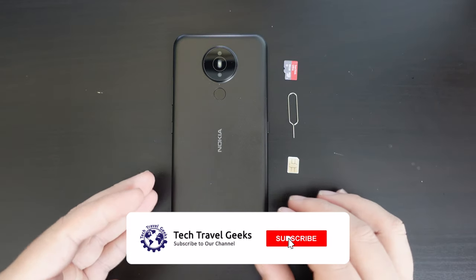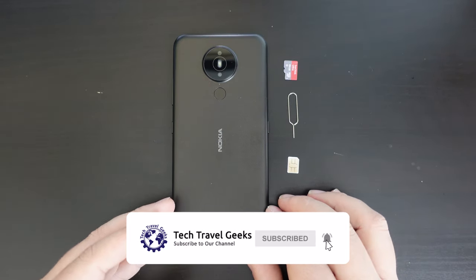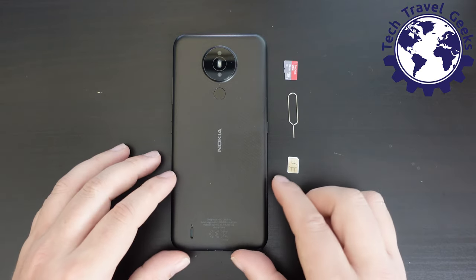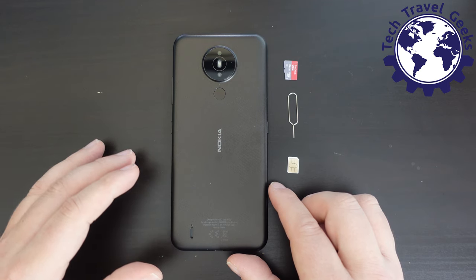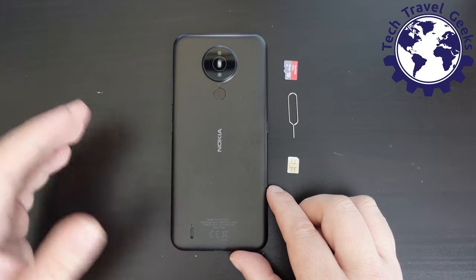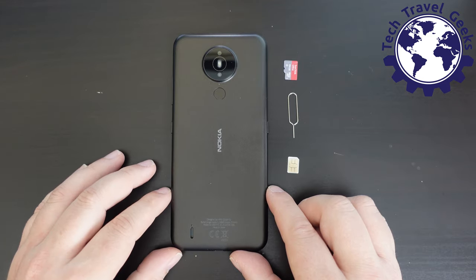If you haven't already, please do subscribe to the Tech Travel Geeks here on YouTube. Just as a reminder, we did the actual unboxing of the Nokia 1.4 in a previous video on our channel — if you search for that you'll find it, and we'll also put a link in the description.